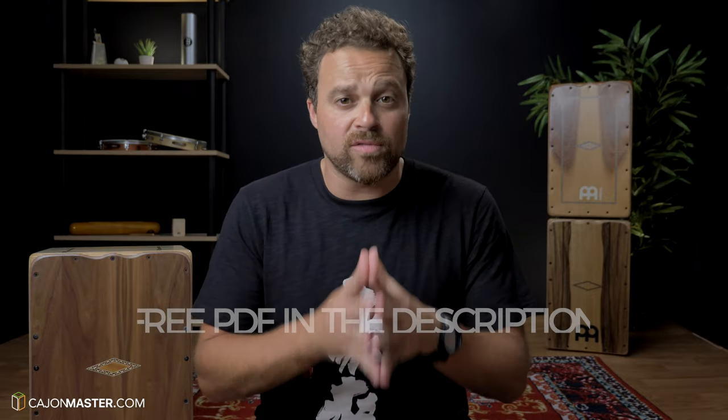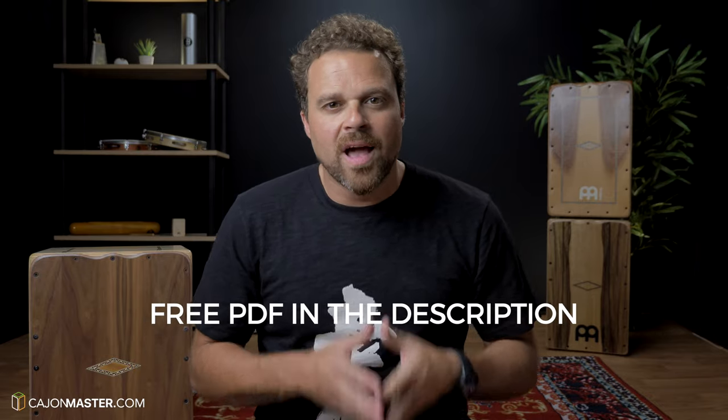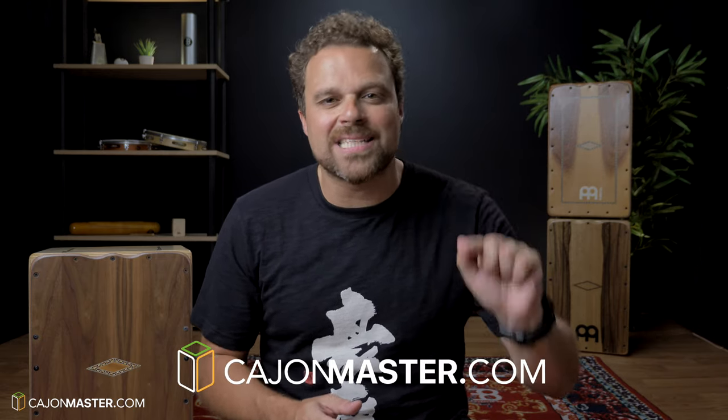And that's it for today, guys. I hope you'll have fun working on this groove. You can get your free PDF of this tutorial in the description below. For a free Cajon course and more Cajon lessons, visit CajonMaster.com.